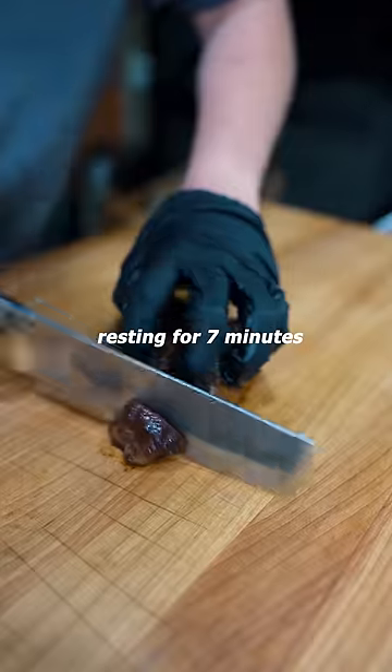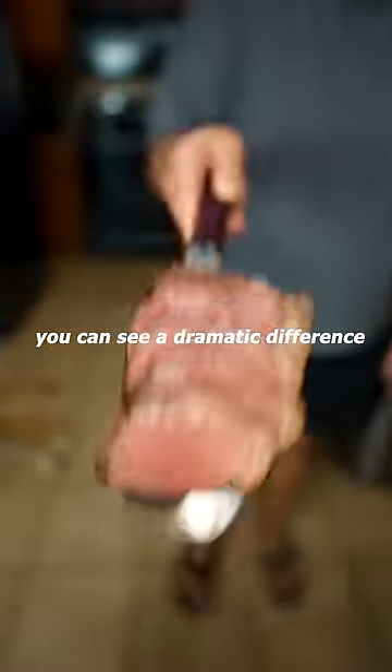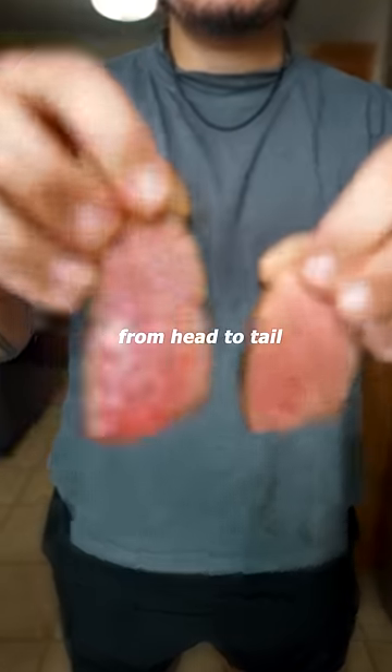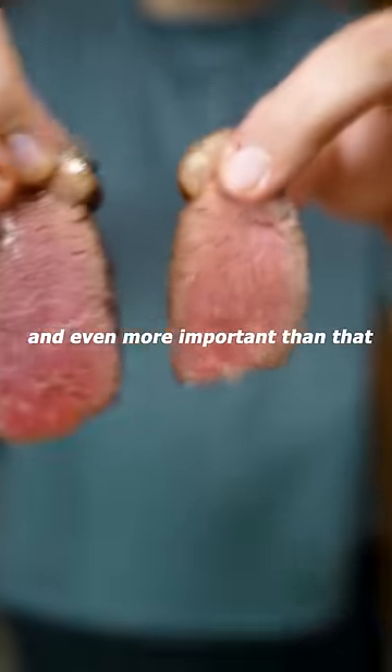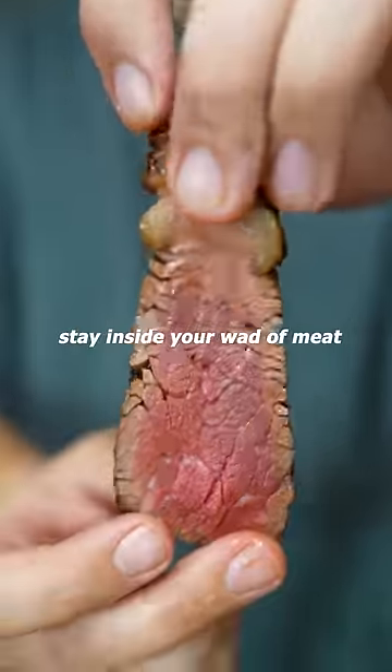The second steak has been resting for seven minutes, and when I cut into it you can see a dramatic difference. The whole steak from head to tail is much more even, and the gray band is minimal too. Even more important than that, all those juices are gonna stay inside your steak.